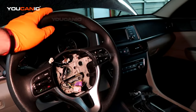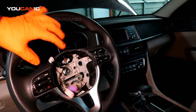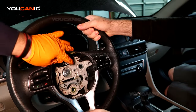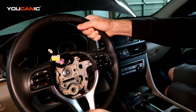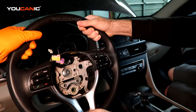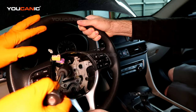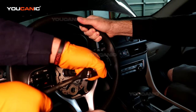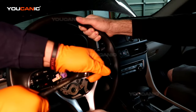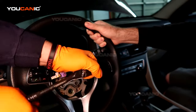Next we are going to remove the steering wheel. For this we need a 21 millimeter socket with an extension and a breaker bar to remove the bolt from the steering column. Have somebody hold the steering wheel — don't let the steering lock hold it and don't put pressure on that. Have someone help you hold it while you get the bolt loose. It will be a little hard at first, but once you break it loose it should come off much easier.